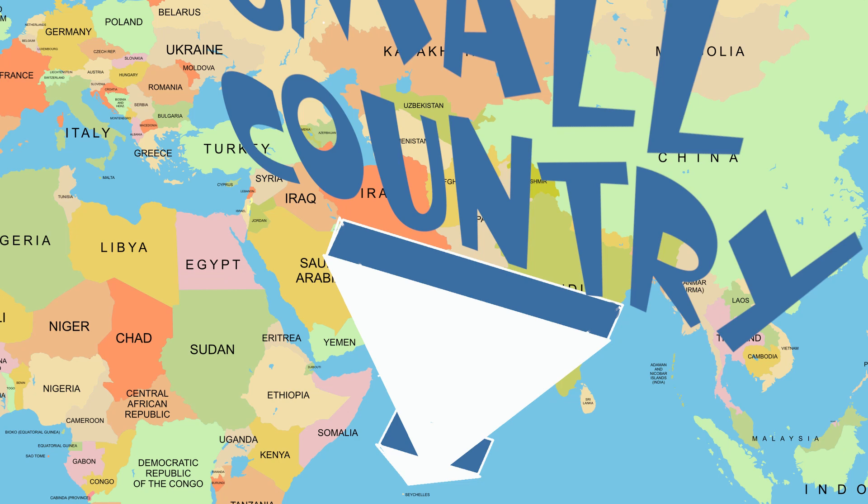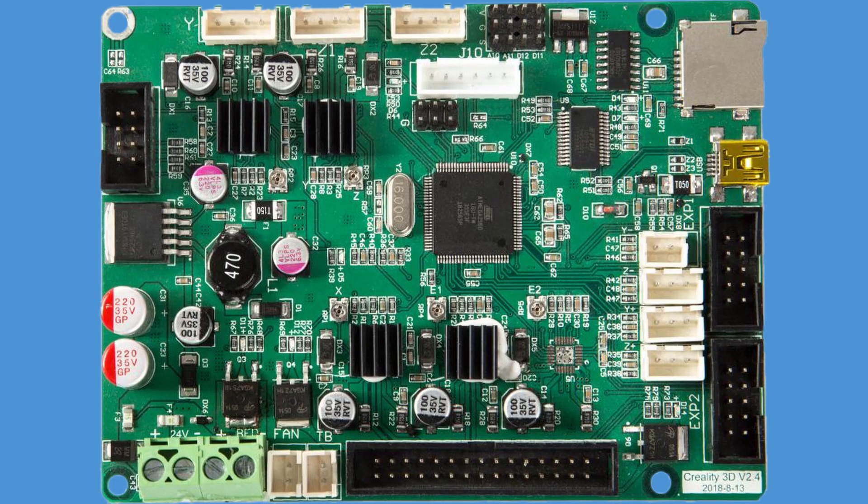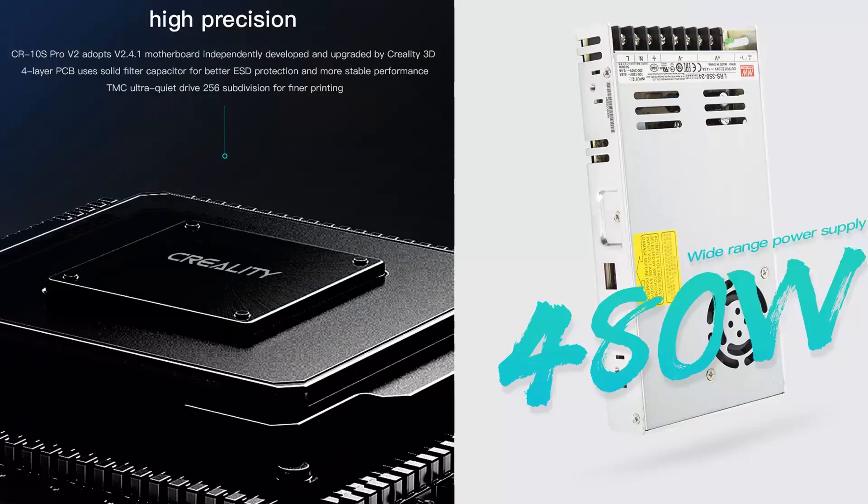The CR10S Pro comes with a BLTouch leveling probe, so now you can just fire up the printer and start printing — hopefully. They also claim that the firmware has been updated, and the 3D printer boasts a 2.4.1 motherboard version with TMC drivers with 256 steps. I'm assuming they are TMC 2208s and that they are soldered onto the motherboard. We don't know much more about the motherboard, but it seems to have been available in the original CR10S Pro or as an upgrade, and for sure in the CR10 Max.